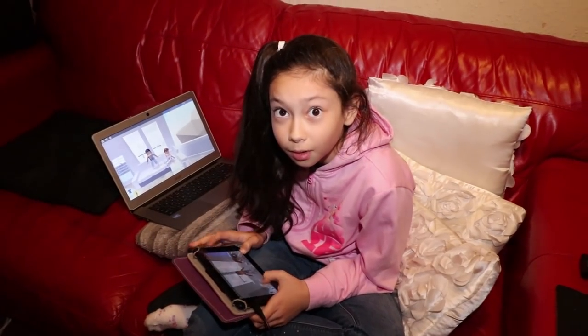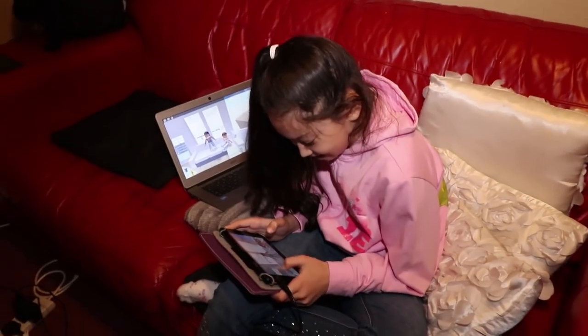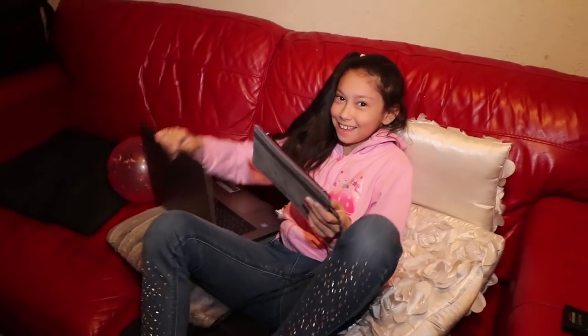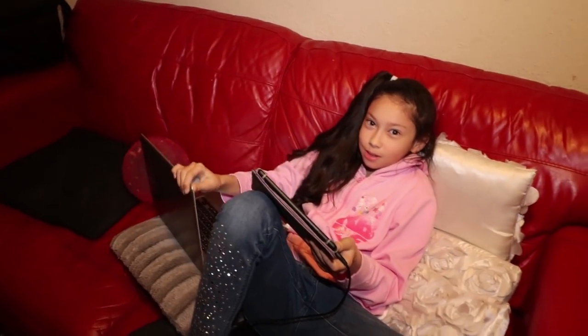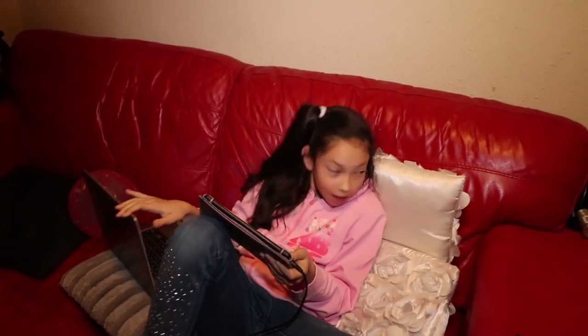What are you doing? Playing Roblox. Roblox, alright. You need two computers for that. This isn't a computer - that's a laptop. What's that? It's an iPad slash tablet. Okay.